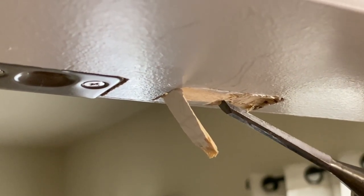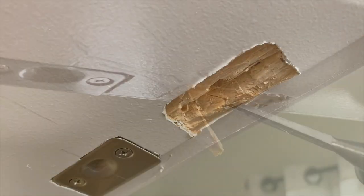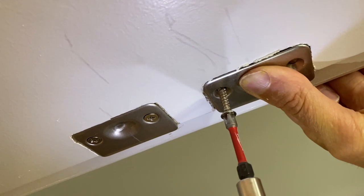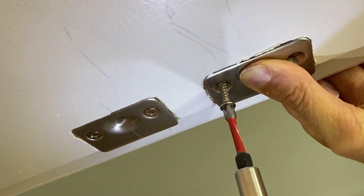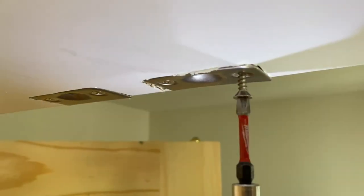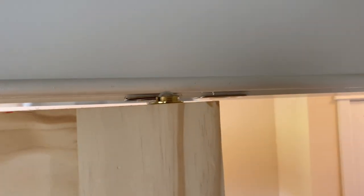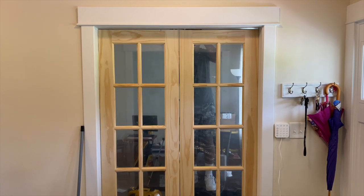That's all you got to do right there. Once you get it cut out, go ahead and screw it on down. You're going to want to adjust that ball out so that it will catch the ball catch properly. And voila — both doors are closing good.